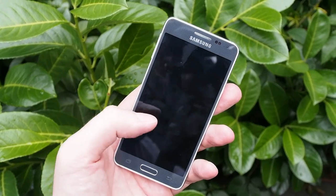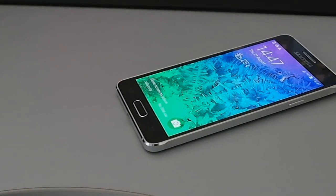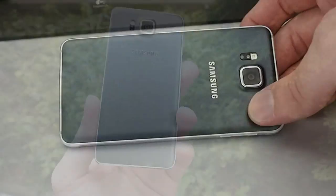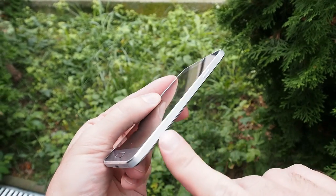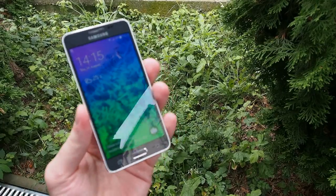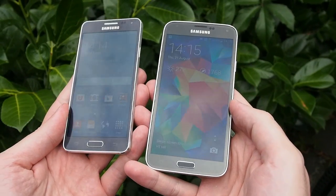Hello guys and welcome to our short preview of the newest Galaxy Alpha. This is the newest Samsung that is actually a look-alike from the iPhone because of these aluminum edges. In hands it feels very premium, it feels very good and I must say for me it looks better than the Galaxy S5.